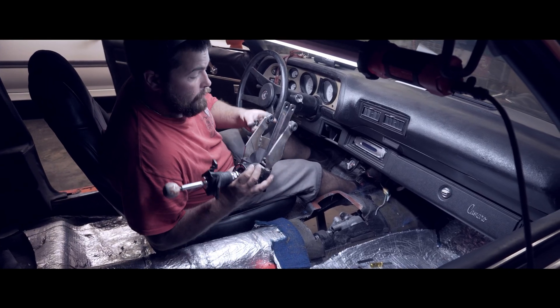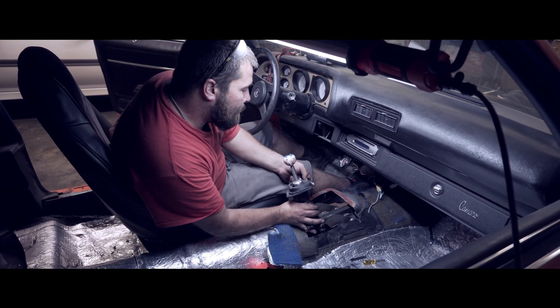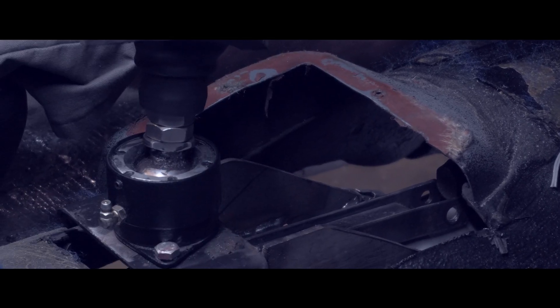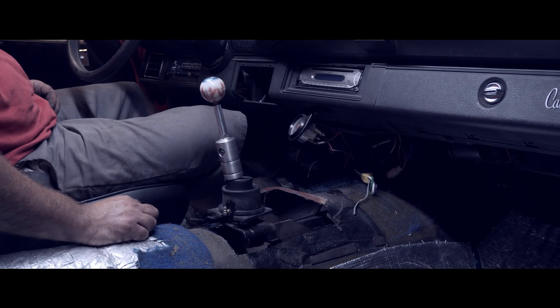Since we used the stock bushings, we're able to install it with the stock pins. Custom-built shifter.